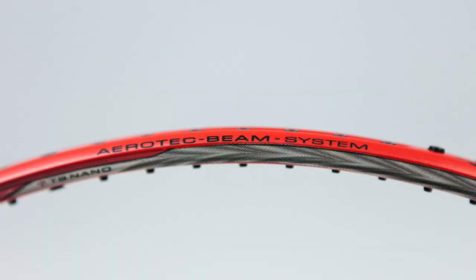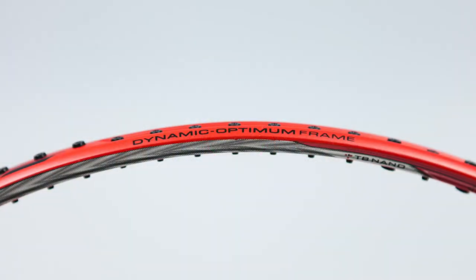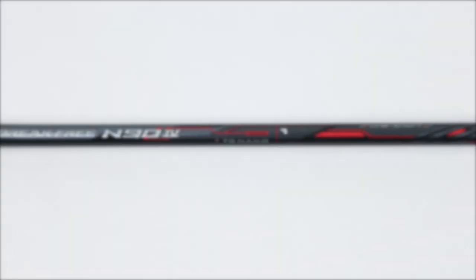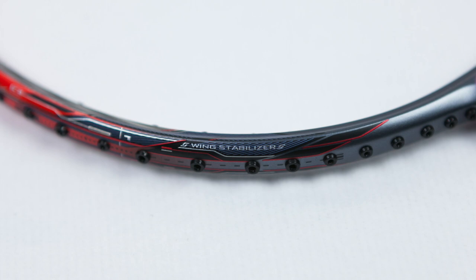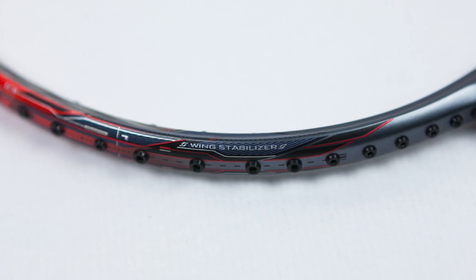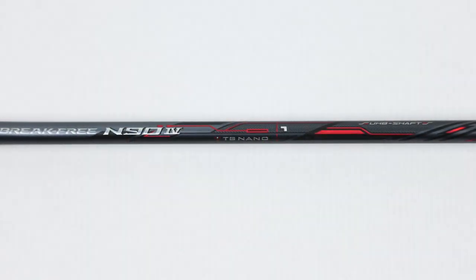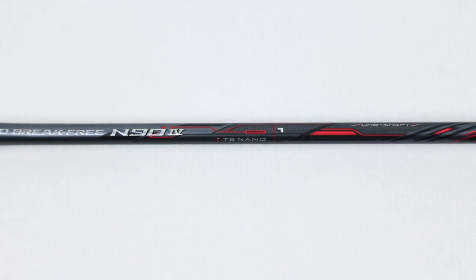There are a lot of technologies going into this racket. I'll run through the main ones, but if you want to check it out, I'll leave a link in the description below. The first is the dynamic optimum frame, which increases the sweet spot. It has a UHB shaft, which increases the flex. A stabilized torsion angle, which reduces torsion forces when you hit outside of the sweet spot. And finally, it has the classic TB nano power tech, which improves overall strength by 20% without compromising the weight.